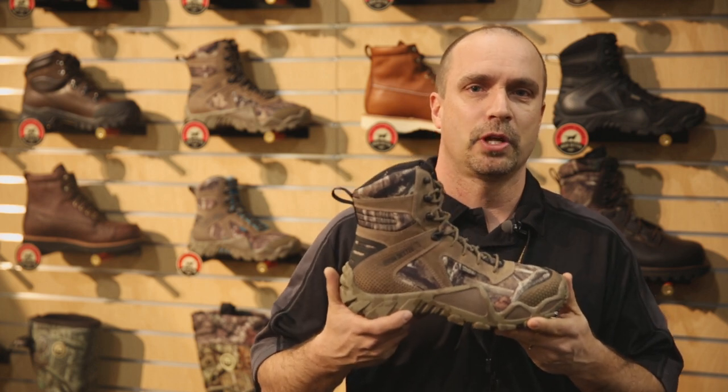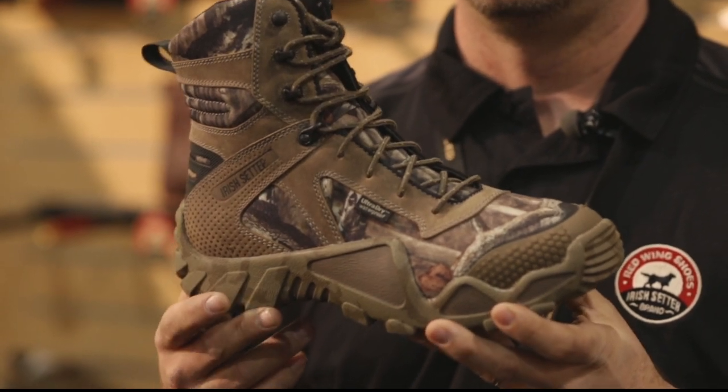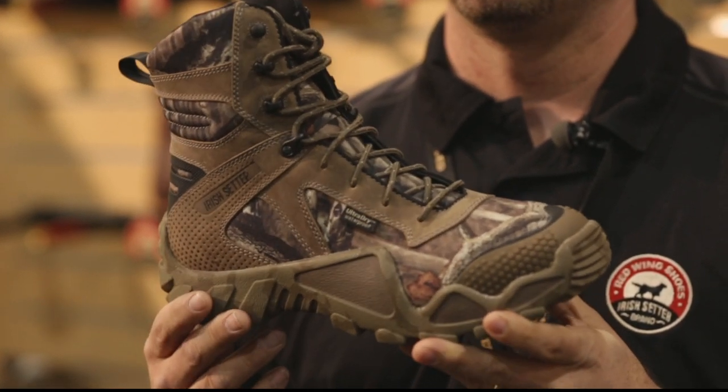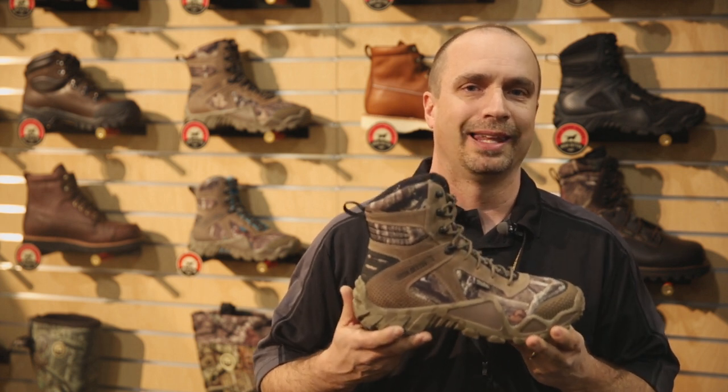The first boot is the Vapor Trek boot. This boot is a new lightweight design for us. It's built around a new sole platform built out of the RPM material, which is rapid performance material. It's a composite material that lightens up the boot tremendously and has great underfoot comfort.